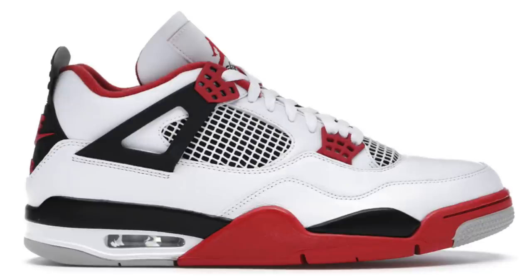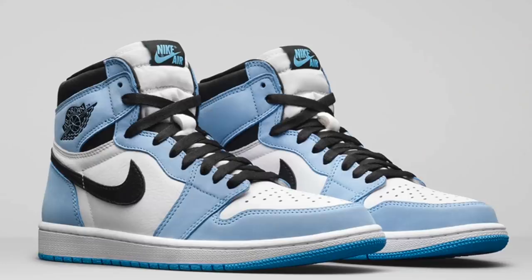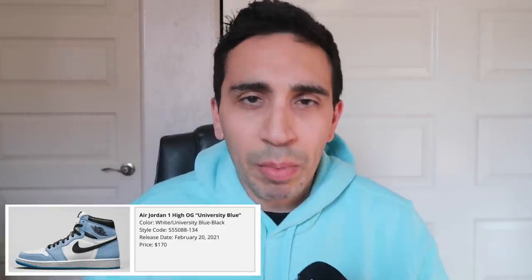My next bulk buy is the Fire Red 4s — I'll do a video on that, those come out later this month. After that, I think the next buy would be Carmines, getting them at less than retail if possible. After that it has to be the UNC ones — great money on those. I believe those are going to hit at least $275 right when they come out and I don't see them going down at all. Extremely hyped right now, but not until February 2021.